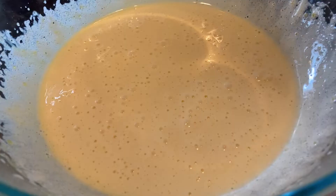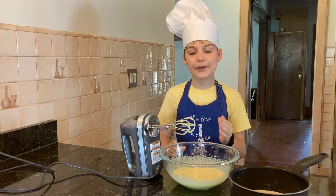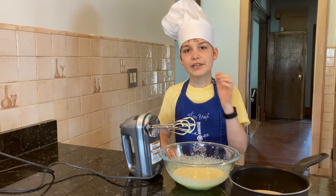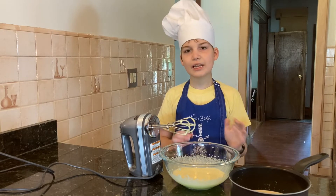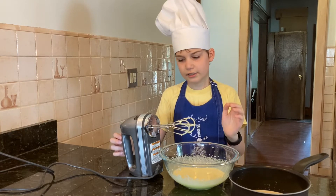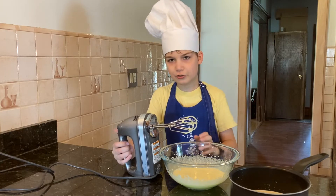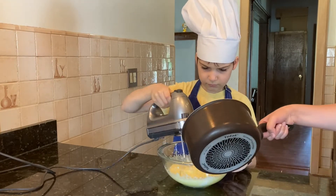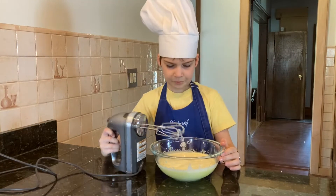See how foamy it is! Did you know that the heavy whipping cream is what gives the creme brulee its silky texture? We need to add the heavy whipping cream in now. I'm going to have my assistant help me — we need to be constantly stirring and add the heavy whipping cream gradually.